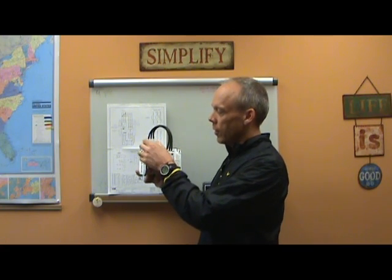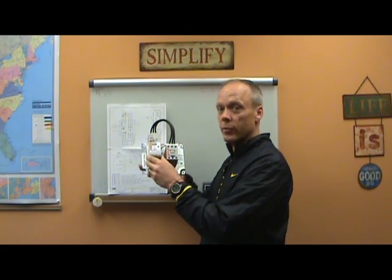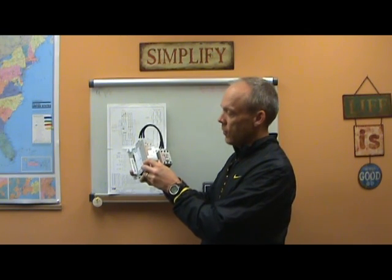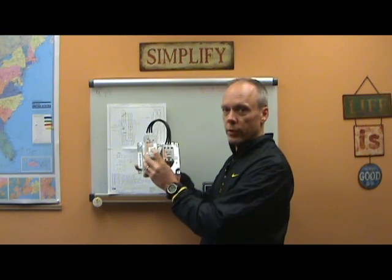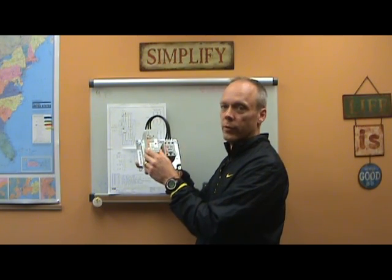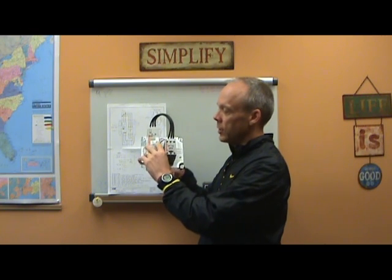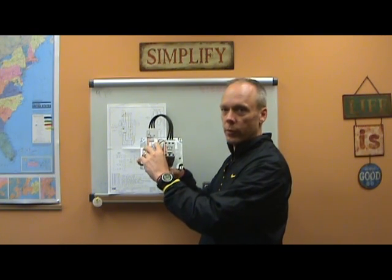There's also a Reset button. There's a fault indicator here that will flash — it does different sequences of flashing for different fault messages. If you have an overload, it's going to flash once. If you have a temperature fault, it's going to flash two quick flashes at a time. That's just kind of how it works. There's also a potentiometer here that can be adjusted for the full load amps.